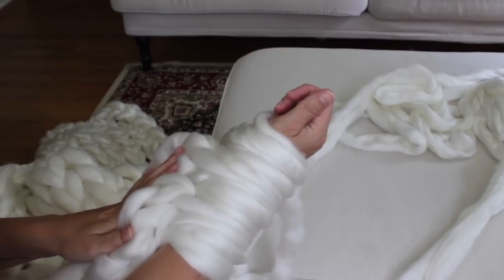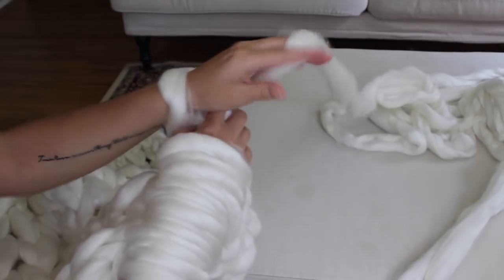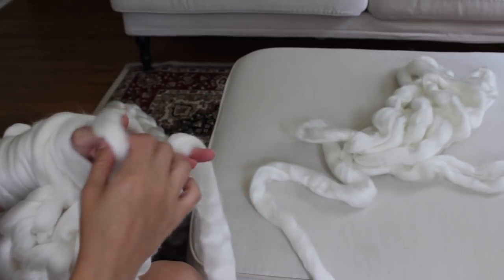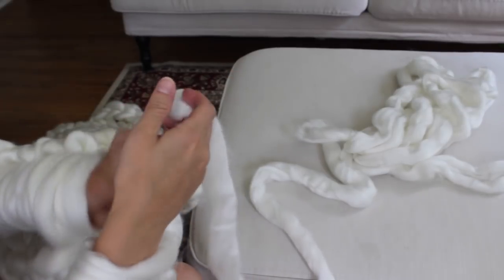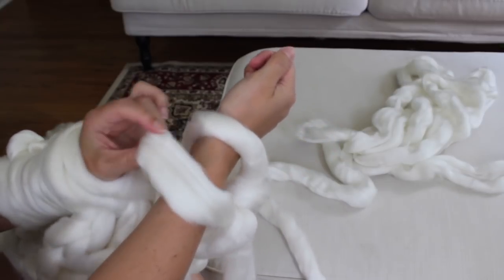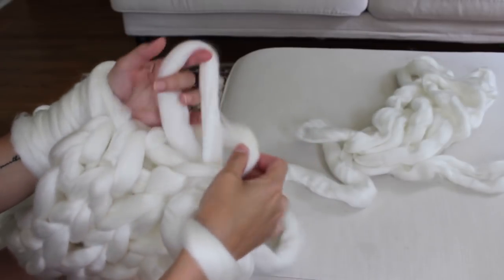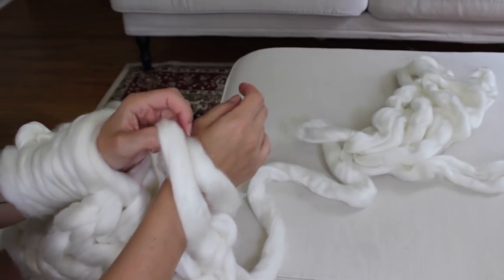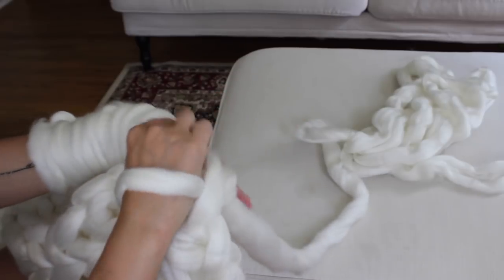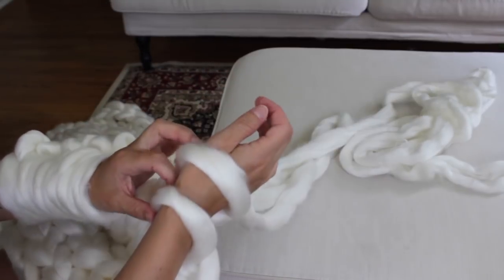I was able to arm knit 38 rows so far. I'm going to do one more row to make it 39, and then I'll show you how to bind off. To bind off: knit two stitches, then pull that first stitch over the second one and off your hand, drop it. Then knit one, pull the first stitch over the second and drop it. Knit one, bind one off — continue doing this until you have one stitch left on your arm.